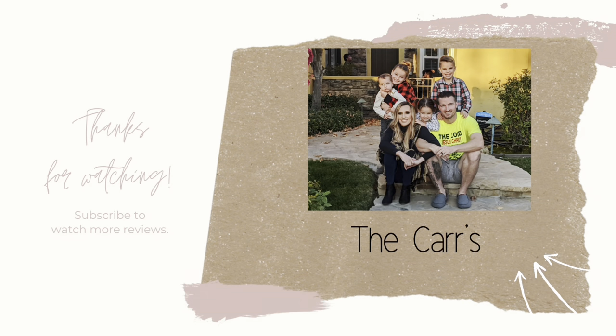That completes this video. Thank you so much for watching. Bye, God bless, and I'll see you next time.